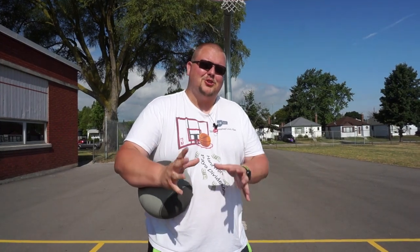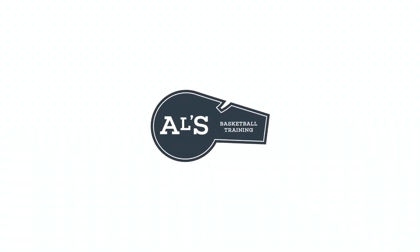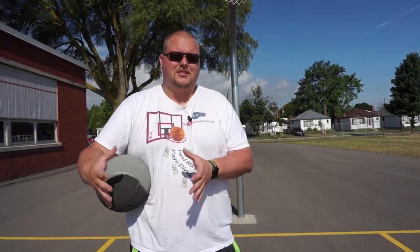Hey, so this is Alan from Al's Basketball Training and today I'm going to show you some drills and workouts that you can do to shoot the basketball farther. So hello everyone, my name is Alan. If you're new to this channel, on this channel I show you basketball plays, drills, and skills. And today I'm going to show you some skill stuff.